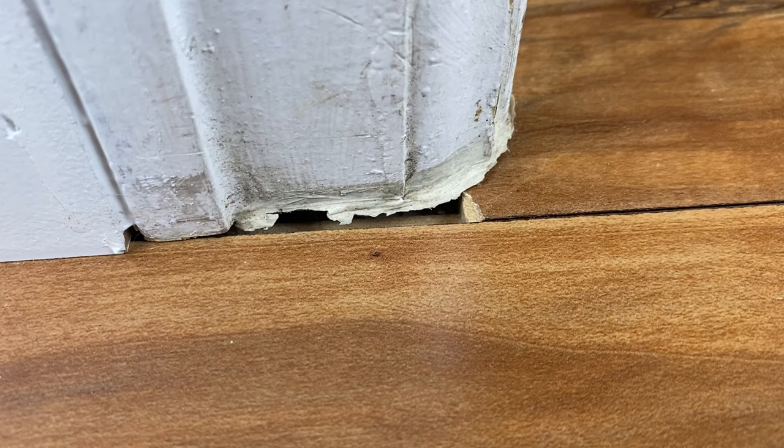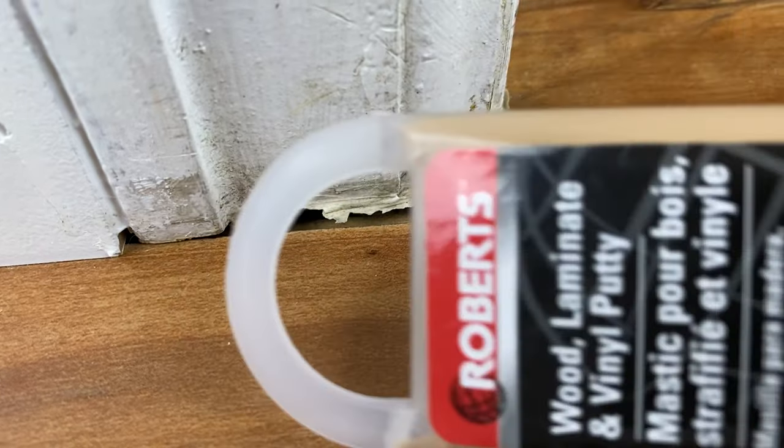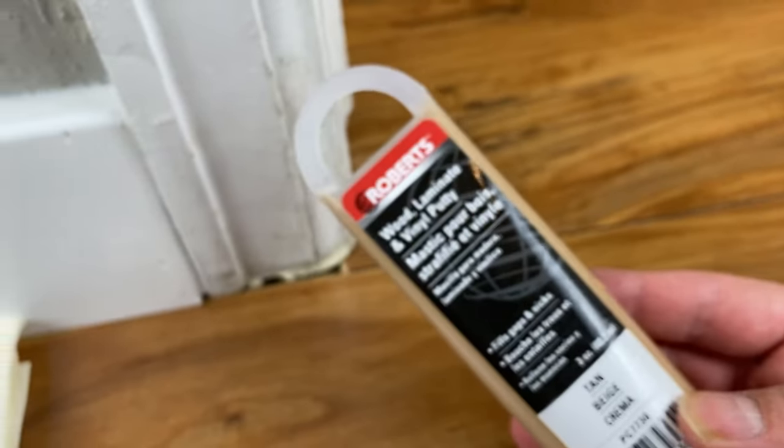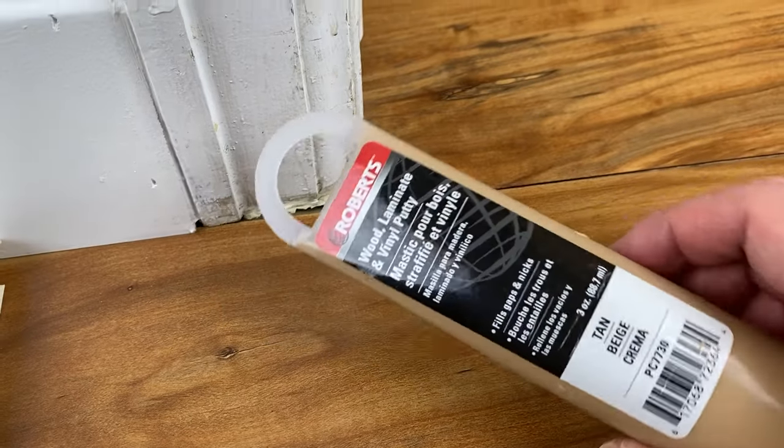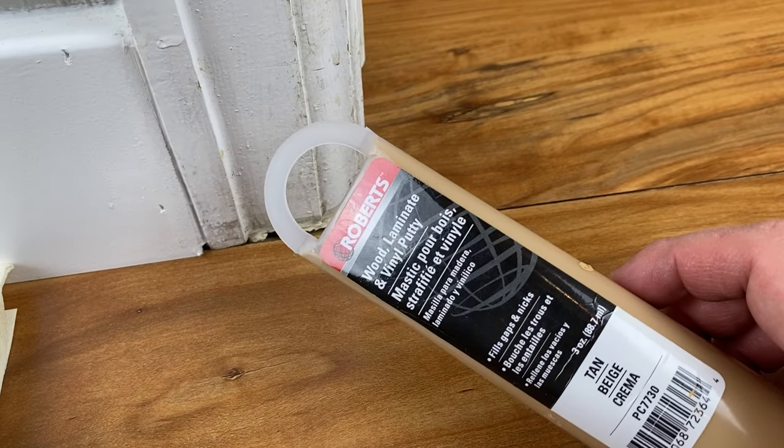Today I'm going to be filling in this gap right here. You can see we recently put in this vinyl flooring and there's just some gaps and I just want to fill that in. I'm going to be using this wood putty — you just get it at the hardware store, it's nothing fancy. This one is Roberts. It works on wood, laminate, and vinyl.